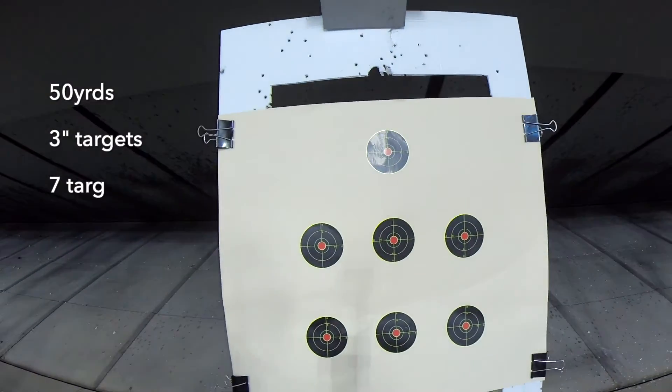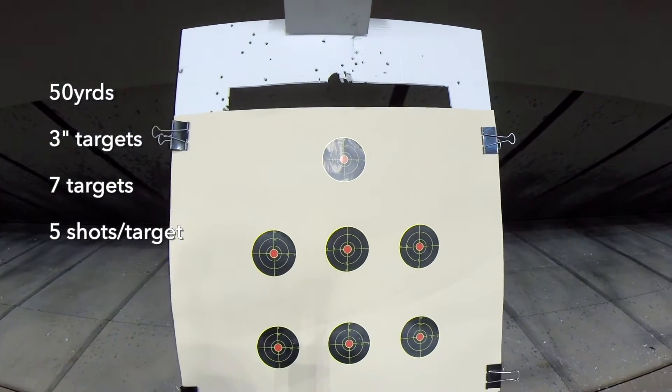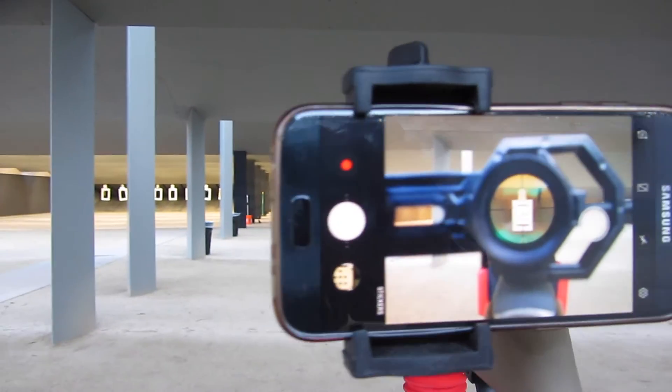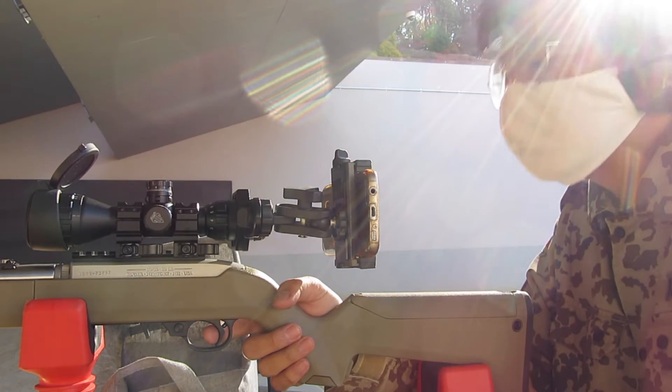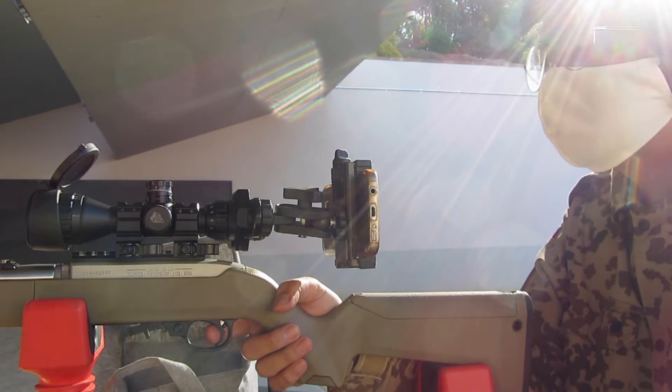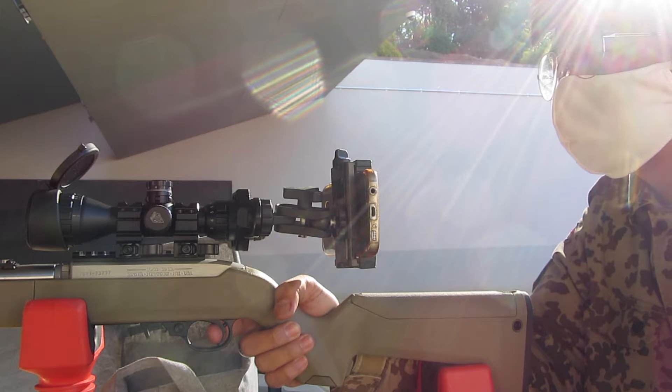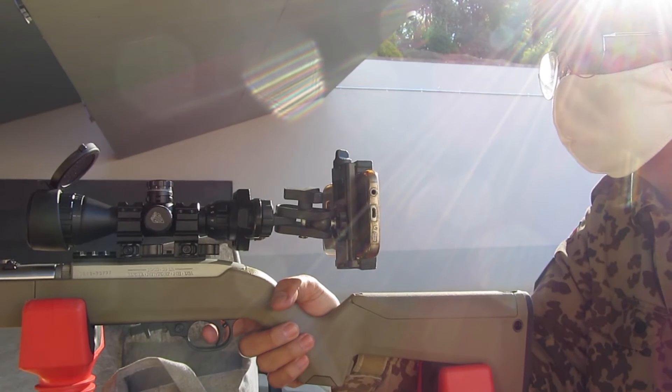For the test, I pasted up seven targets at 50 yards. We used a Ruger 10/22 Takedown in a Magpul Backpacker stock. In all other respects the rifle was factory original with a stock trigger and barrel, and I fired the rifle with a minimalist artillery-style hold on an MTM rifle rest.